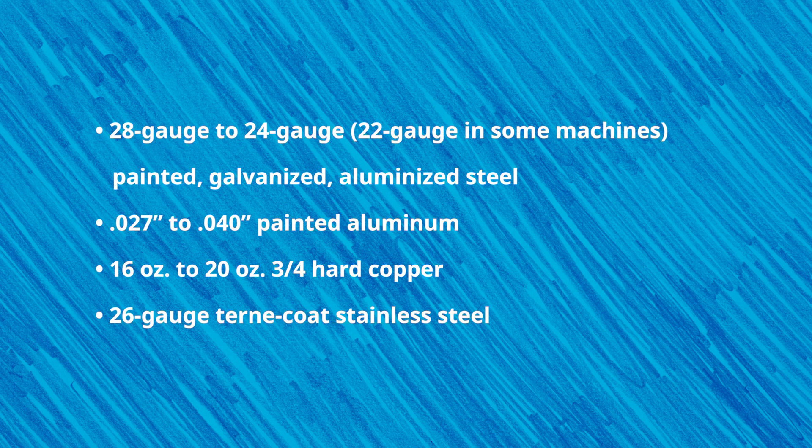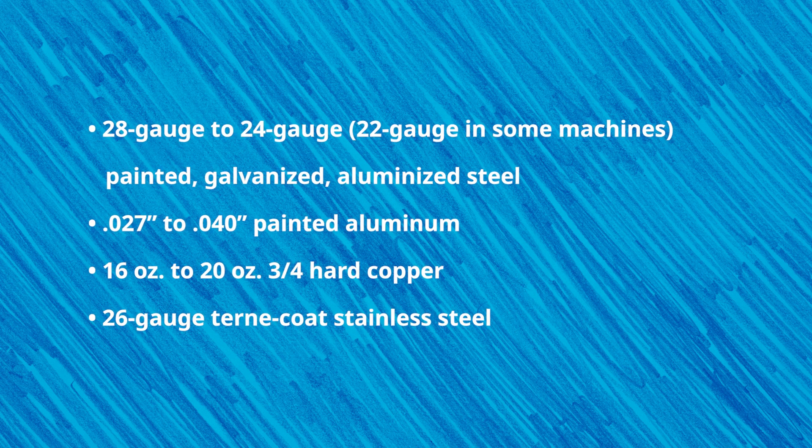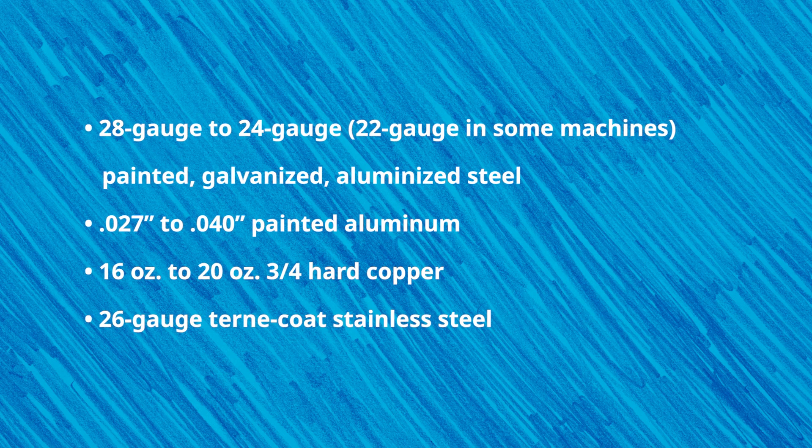The majority of NTM's roof panel machines are recommended to run the following materials: 28 gauge to 24 gauge painted galvanized aluminized steel, .027 to .040 painted aluminum, 16 ounce to 20 ounce three-quarter hard copper, and 26 gauge turncoat stainless steel.